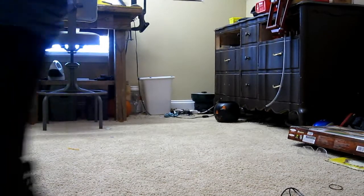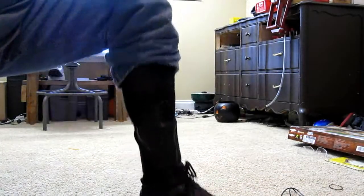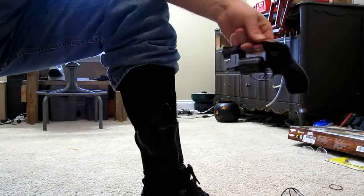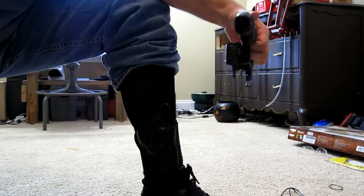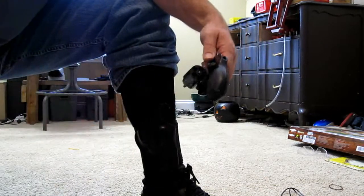We'll discuss the method of carry using an ankle rig. The gun I like to carry when I'm off-duty or out around town 90% of the time is this little Smith & Wesson Airweight J-Frame 38, as you can tell. It's empty for this demonstration.